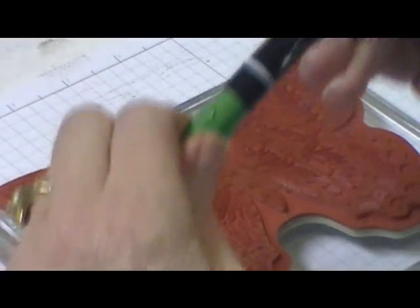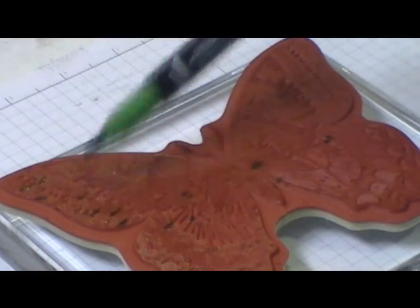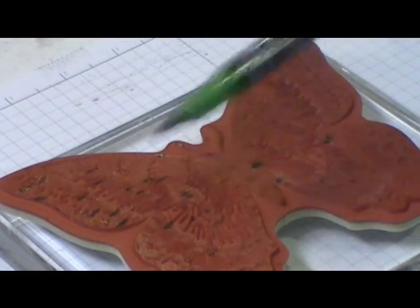The next color I'm going to use is the Garden Green. We're just going to thump. You will see this one because it is a darker color ink, so you can see the different thumping.